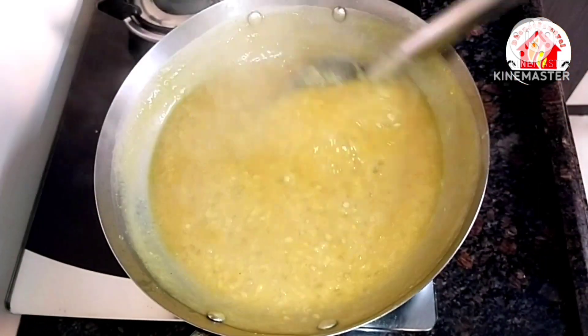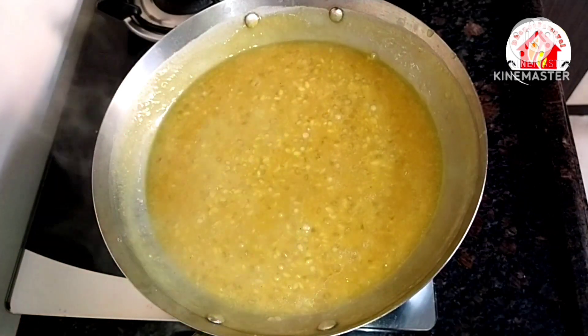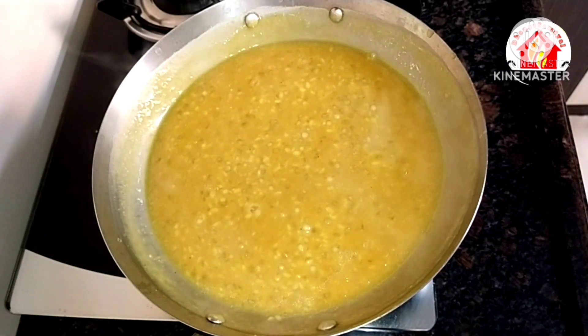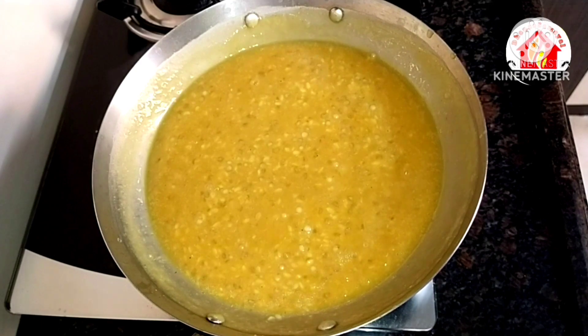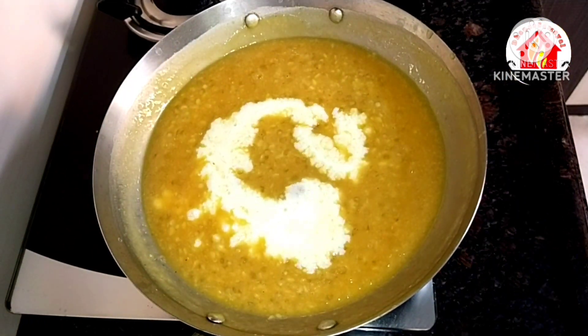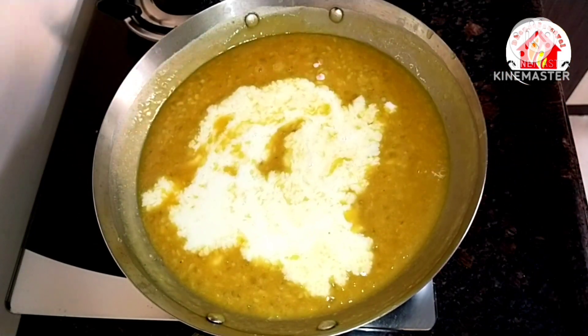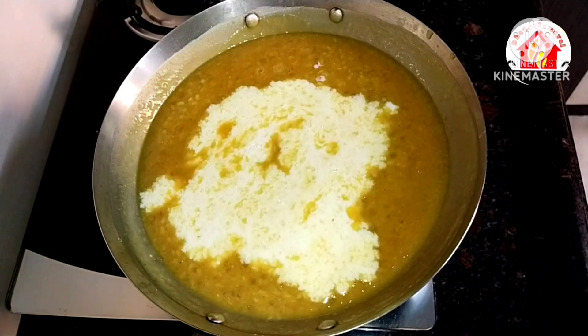Now we have to add 2 cups of milk. We will add 2 cups and mix it well.